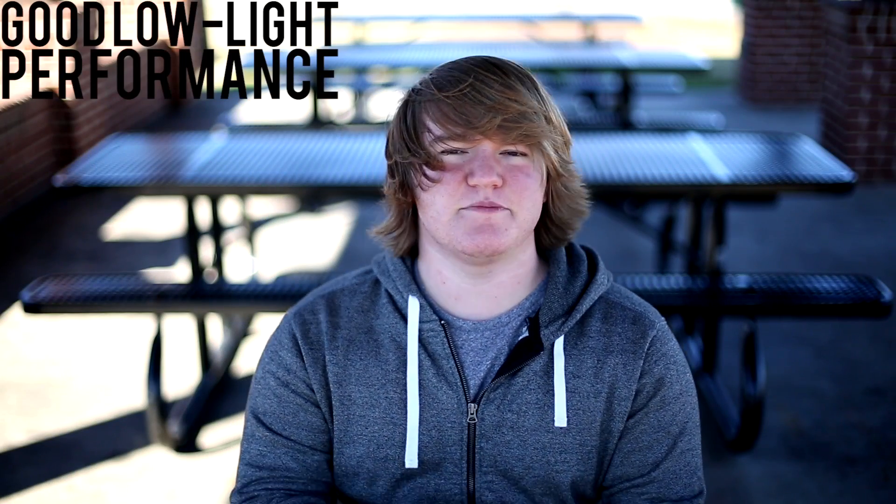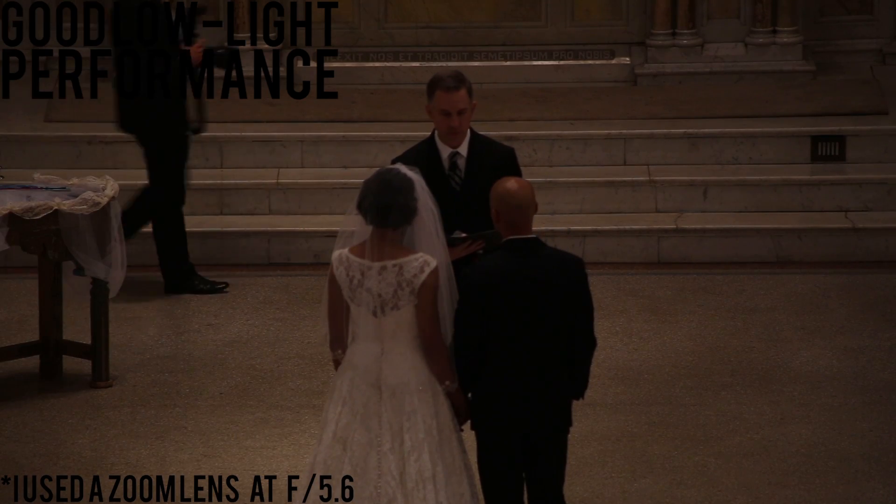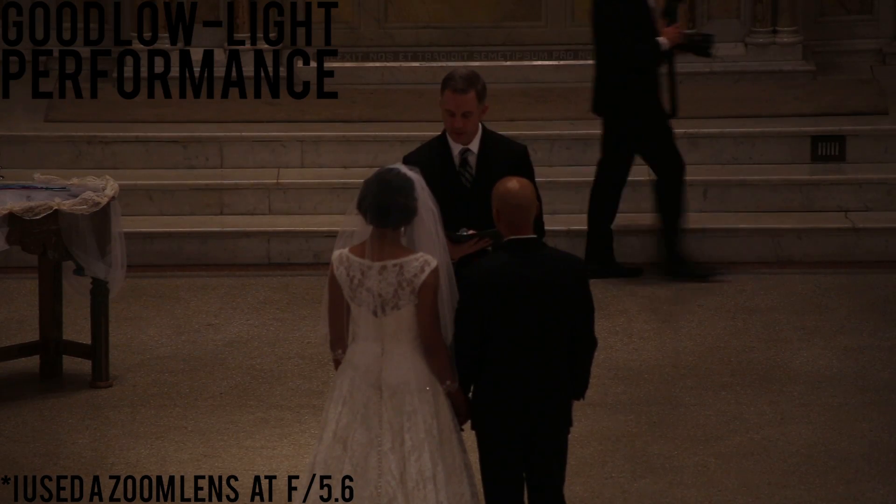It's basically on par with the Canon 5D Mark III. The third pro is it has decent low light performance. It was a bit of a letdown, but I was using an f/4 lens which closes out the aperture a good bit. I had to bring up the ISO to about 1600 at a wedding and it was a little grainy, but it still looked pretty good.